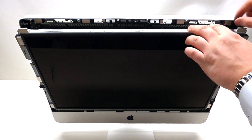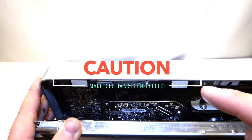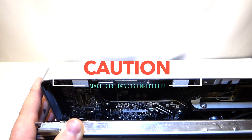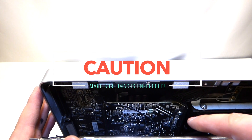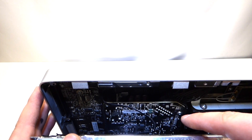Once you pry it out you can tilt it at an angle and look down. Before you even touch this, make sure that you don't have a power cord plugged into this iMac, because this power supply right here is live. That means if you touch it while it's plugged into the wall, you're going to receive a shock.